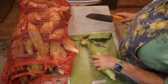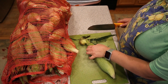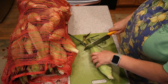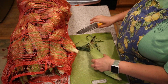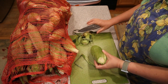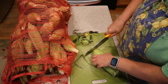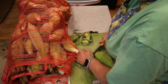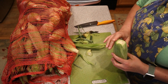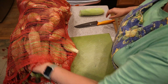I can kind of feel where the kernels start, so I'm just going to trim there. This is Silver Queen corn. Oh my gosh, that end might be too hard to cut — maybe I shouldn't do that part. Let's just do the top part. Okay, let's try this again.